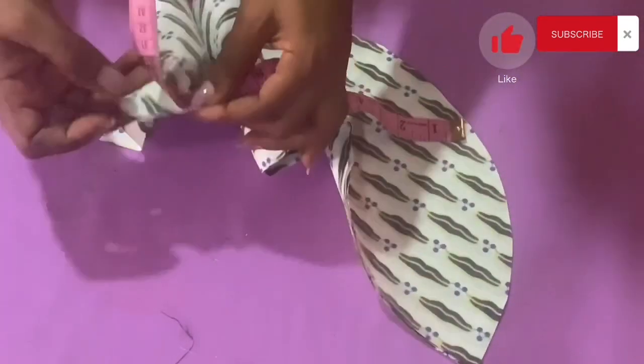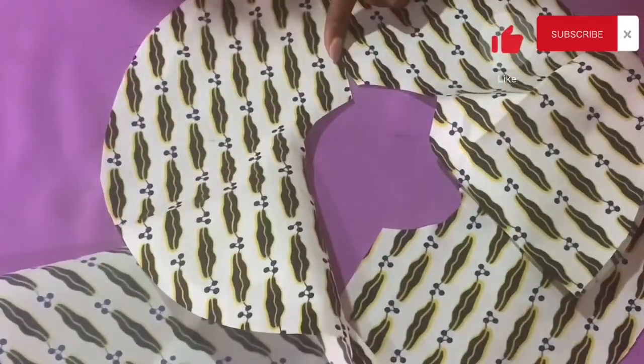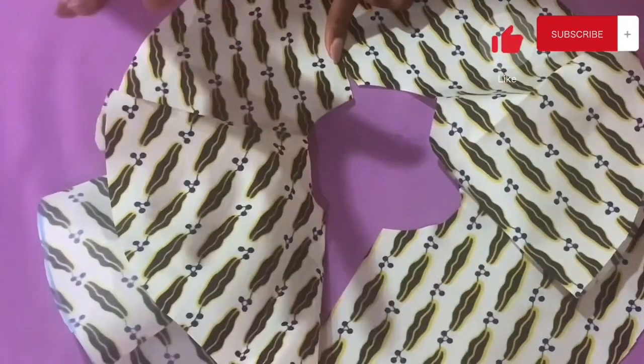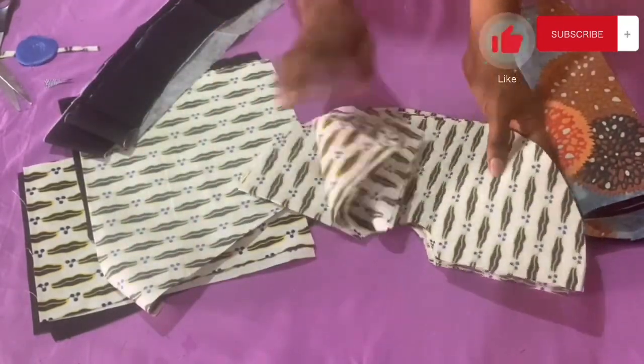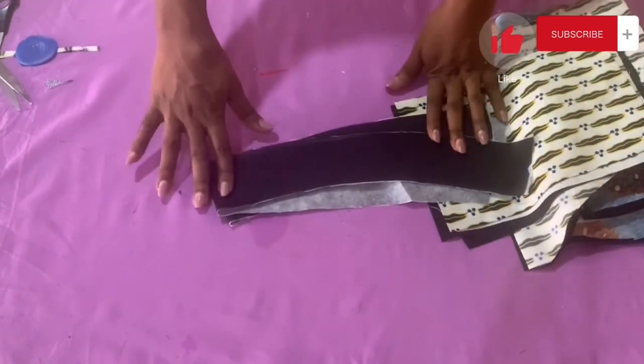Measuring that piece gives about 10.5 inches, and with two pieces joined together that's enough to accommodate the full ruffle length for one side. I'm going to cut another piece for the second side and one more for the interfacing. When you join two pieces together it gives you one ruffle for one side of the dress. At this point every single part of this crisscross dress is ready for stitching. I'll see you in my next video where I'll be showing how to stitch every single part of this dress together — bye!